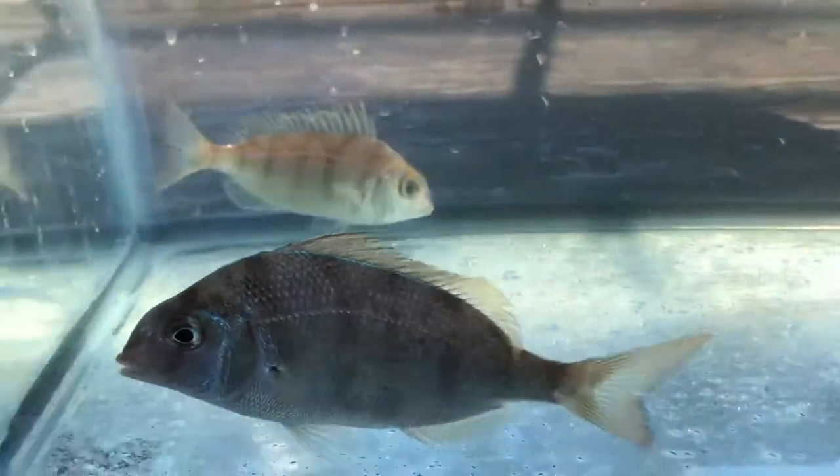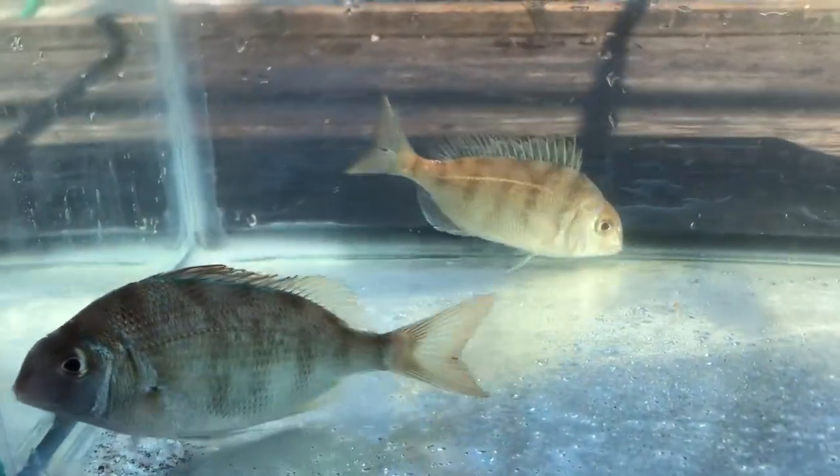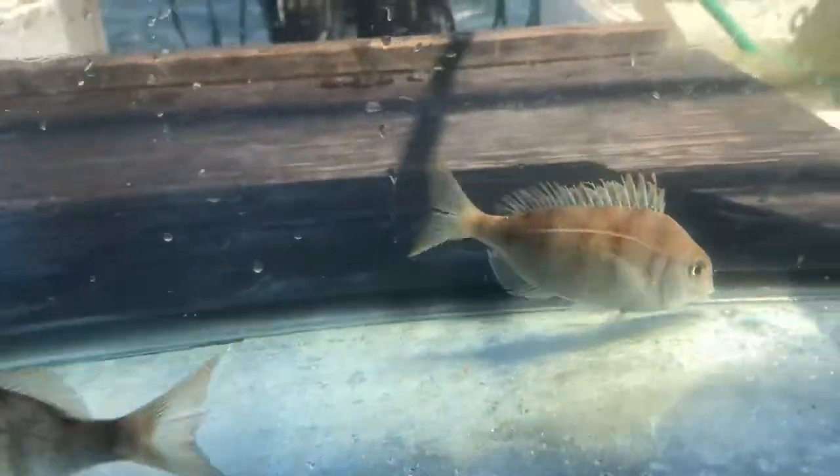These guys can grow pretty large, and you can actually fish for them and keep them if you have a license and if they are over nine inches long.